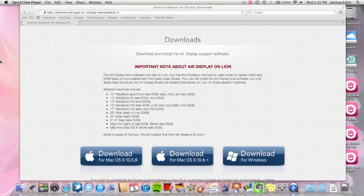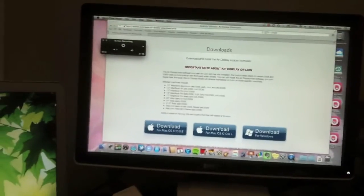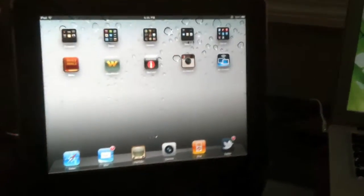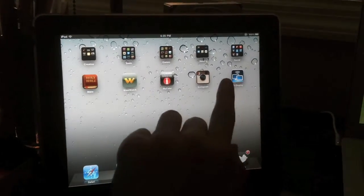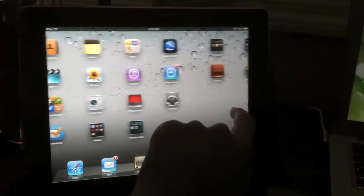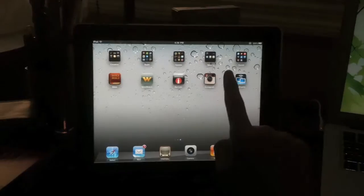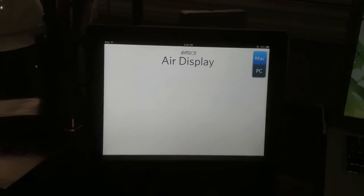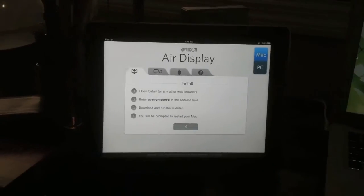Step one in setting this whole thing up is making sure that you have purchased the application in the App Store and have downloaded it onto your tablet. Here you can see my tablet with the app Air Display and it's ready to go. Click on the app itself and launch it. Once it's launched, it's going to pull you into this screen and it will give you instructions on how to begin.